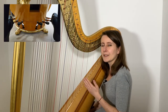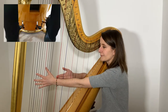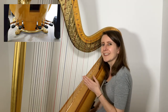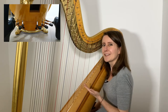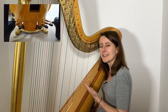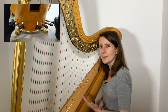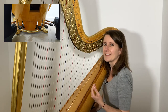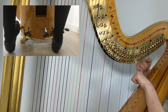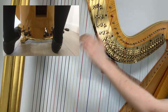The next step down is the natural position. So if we move all seven pedals down a notch, this is where we will have all the notes C, D, E, F, G, A, B without any sharps or flats — these are our white keys of the piano. And finally, the lowest pedal setting will take any of the affected strings to sharps. So if we put the C pedal even lower, all the C's on our harp will become C-sharp. Here's how that sounds: first C-flat, then C natural, and C sharp.